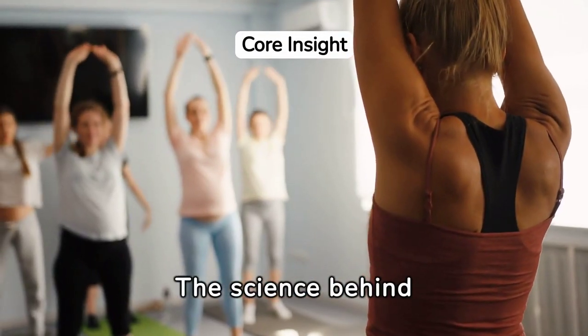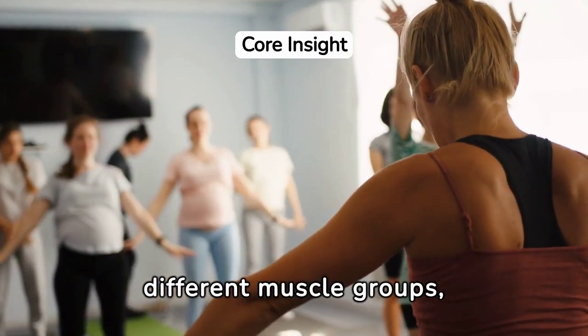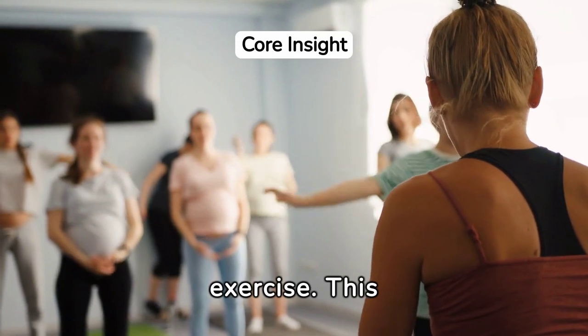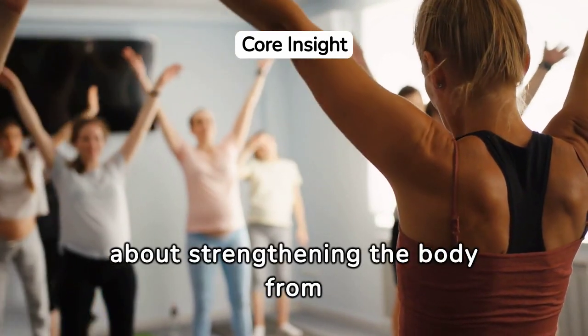The science behind yoga and core stability is fascinating. It reveals how yoga poses activate different muscle groups, including the deep core muscles that are often neglected in other forms of exercise. This deep dive into the biomechanics of yoga shows that it's not just about stretching, but also about strengthening the body from within.